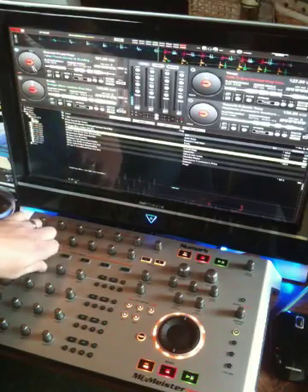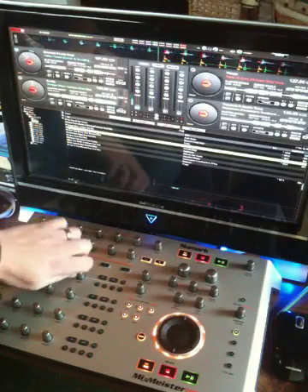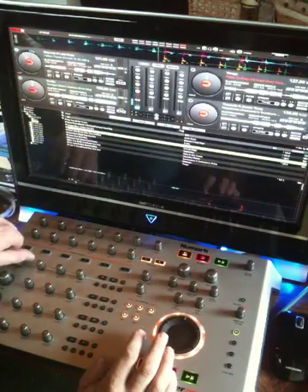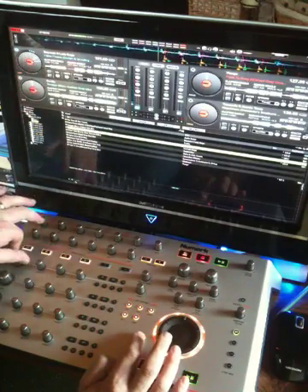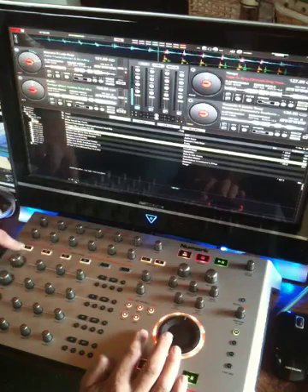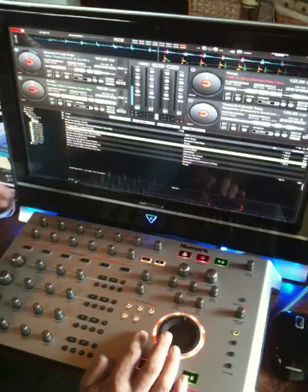Bass, middle, treble — volume. Pressing the shift key I can affect the gain of that deck. If I press shift and the effects activation key I can actually cut the volume from that deck.